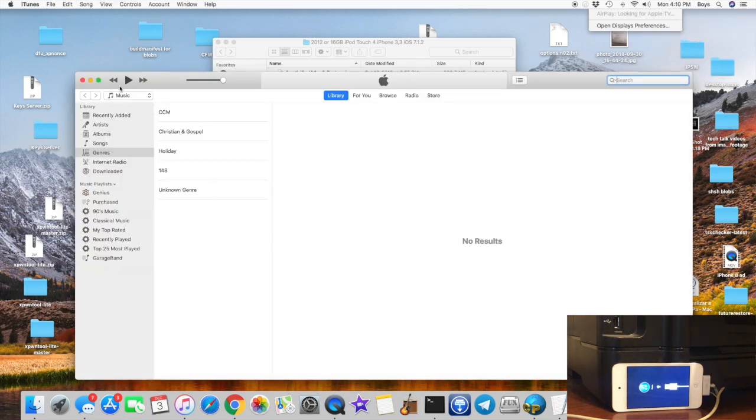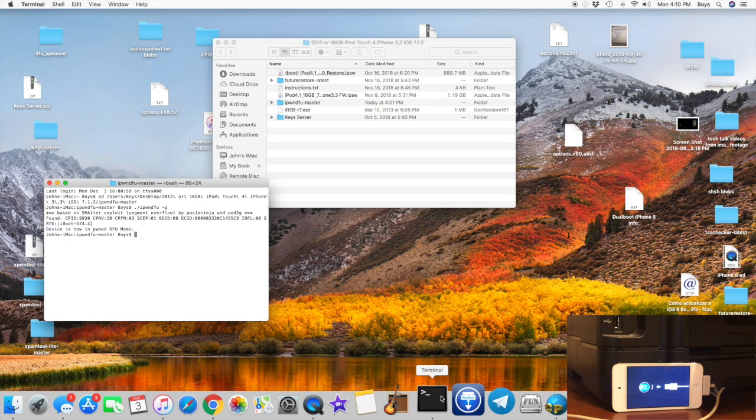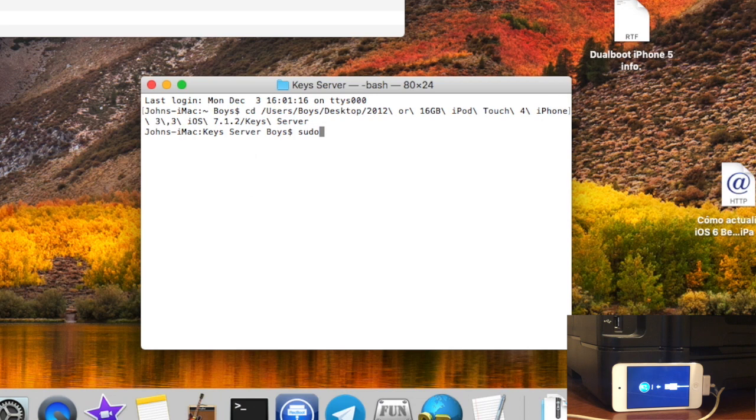By now you should see a stuck-in-recovery-mode symbol on your iPod. At this point you won't need iTunes anymore, but you will need iPhone DFU again, so leave that terminal window open. Open another terminal window — right click and click New Window. Type CD space key server. Here it is critical that you have administrative access. Type sudo python -m SimpleHTTPServer 80 exactly as shown, then click enter and type in your administrative password. It should say serving HTTP on 0.0.0.0 port 80.